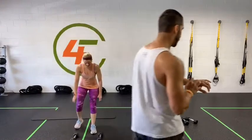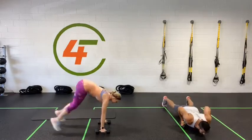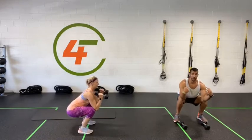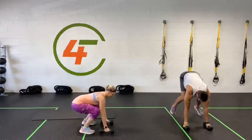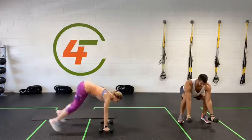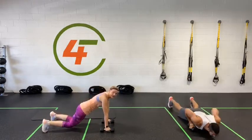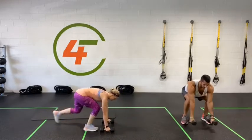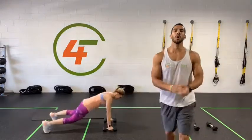Fifty seconds, starting in three, two, one — let's get it done! Make sure when you're jumping back you land on your heels, keep your shoulders back, chest out. Curl and stretch. Almost there — we got 10 seconds. Three, two, one — done! Awesome job, you guys did great.